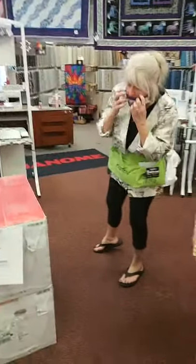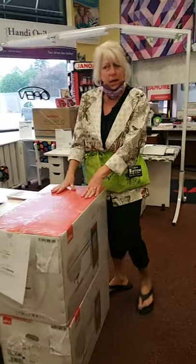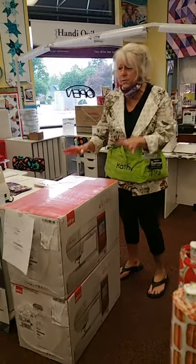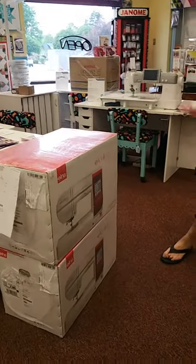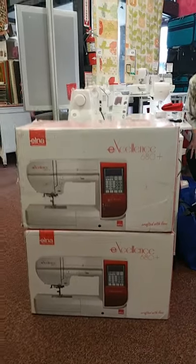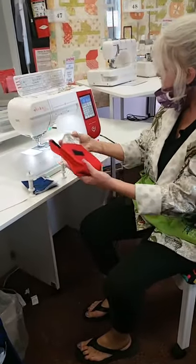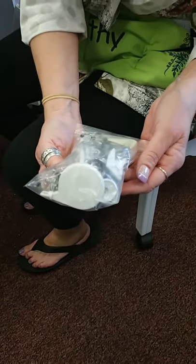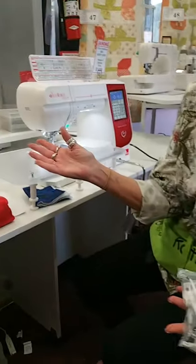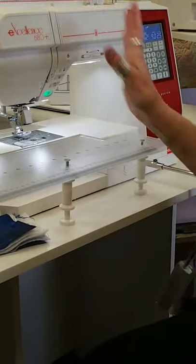We've been very blessed over this whole pandemic — selling out of machines as soon as they come in the door. We couldn't get the Janomes we wanted, so we got these: the Elna Excellence 680 Plus. They're made by Janome but branded Elna. I sat down and started playing on it and it's actually even neater than the Skyline S6. Look at this cute little case it comes in — these are Swiss-made, that's why we could get them. Look at all the feet and accessories included — you don't even need to buy another foot. It has a darning foot, and with our machines you get 20% off any Janome product for life. Since Elna is made by Janome, all Janome feet fit on it.